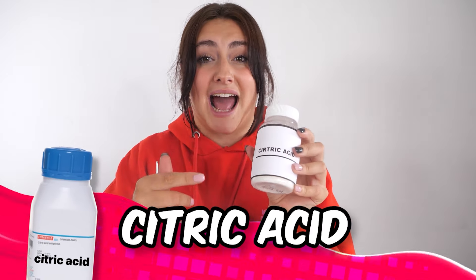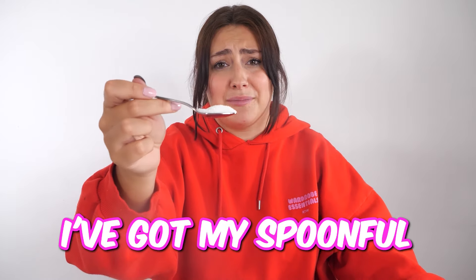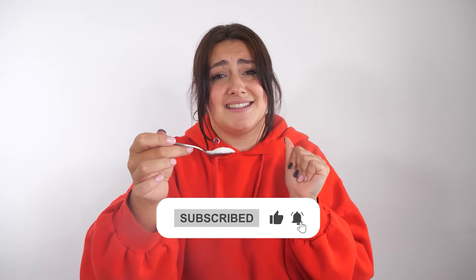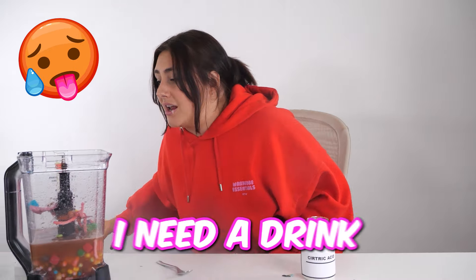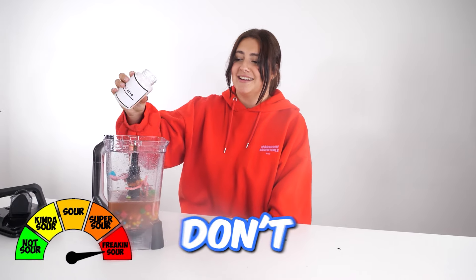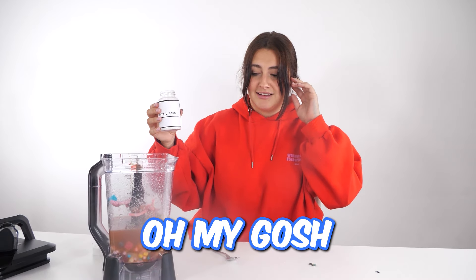And finally we're gonna add the citric acid. I am so nervous for this. Isn't that the ingredient they use to make things sour? Yes — and you're gonna eat it? Yes. I've got my spoonful. Guys, like this video and subscribe because this is gonna be awful. Three, two, one. Oh my God, I need a drink — this was a mistake. But we need to add it to the drink. Don't add too much! I said don't add too much! I think that's enough.